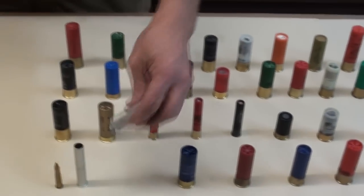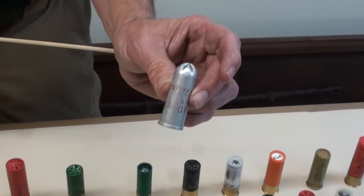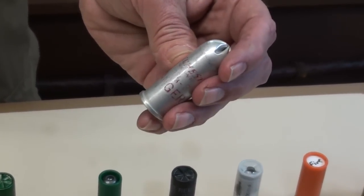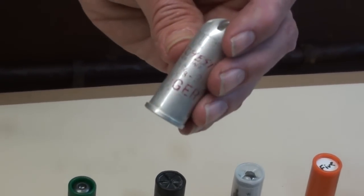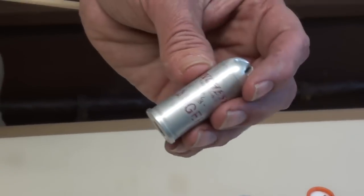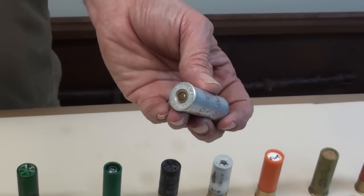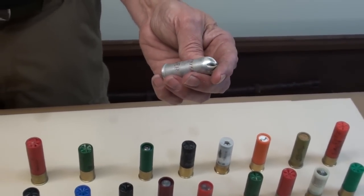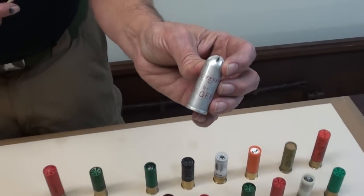Now, this is an old Winchester shell — this is a 14 gauge. This is one out of my collection. I don't know what it was designed for, whether it was for some kind of special game-getting gun or whatever, but this has been in my cartridge collection for about 30 years and I've only seen one like it. It could be a line launching load — that would be my guess — but it says number 8 shot.